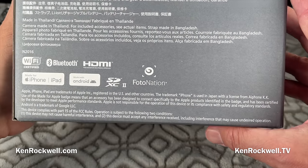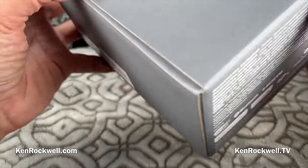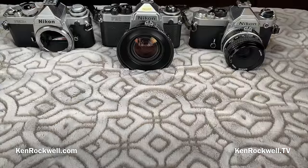Made in Thailand. Strap made in Bangladesh. They're really stepping their game up there at Nikon. Let's see what we got, and then I'll show you some of its heritage.